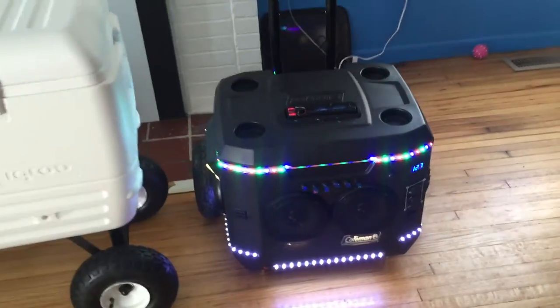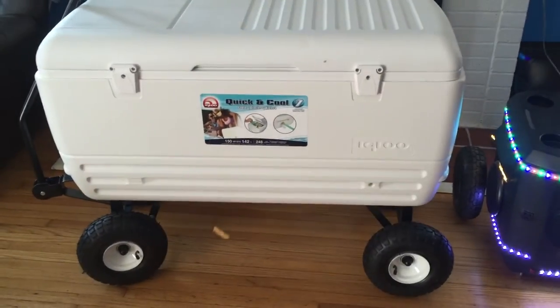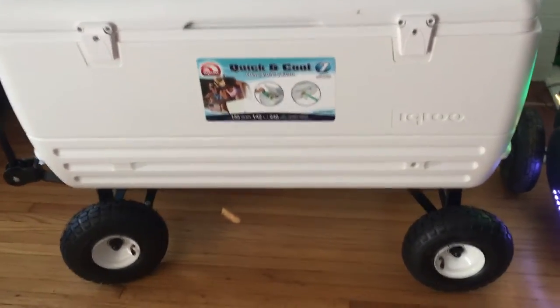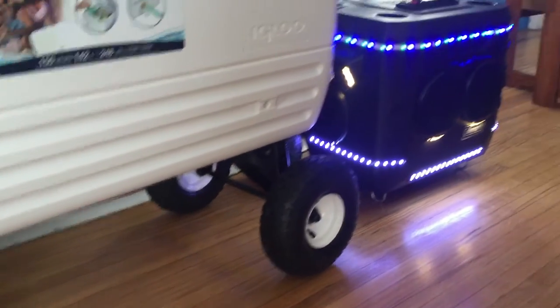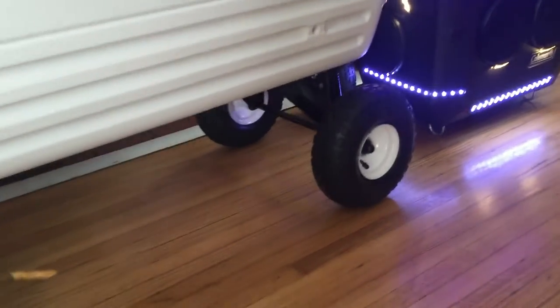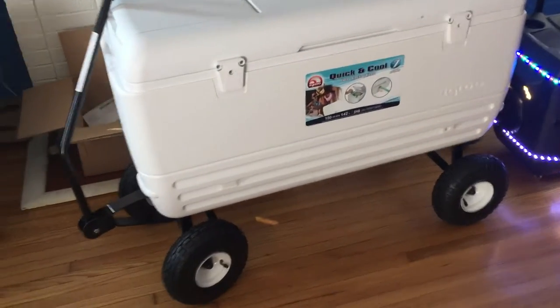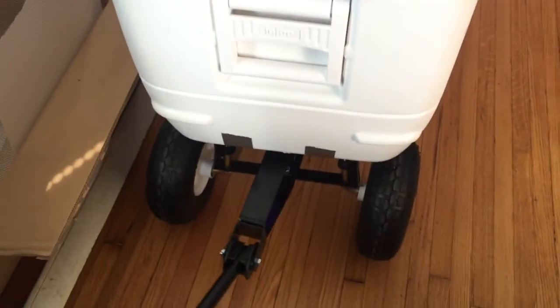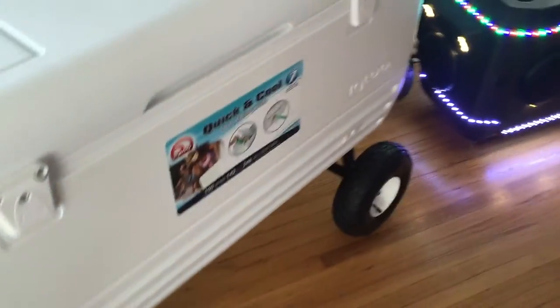I'll show you my new project. This is a 150-quart Igloo cooler and a custom wagon kit. These are 10-inch wheels, which is the same size as that cooler has, and there's an axle back there — just like a straight axle. On the front it turns, so this thing is basically like a wagon. It's awesome. I can't wait to get the parts in to get it started. Right now it's not actually solidly on there — just have it with duct tape just to get the idea.